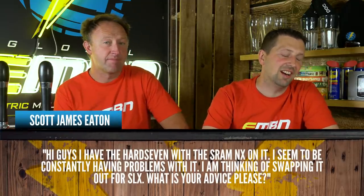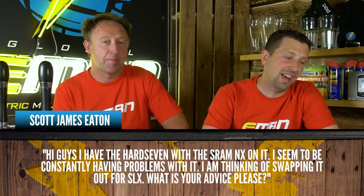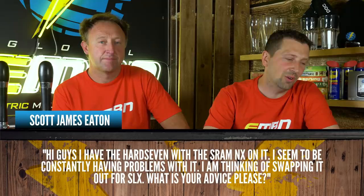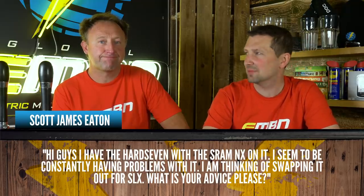Let's kick things off with Scott James Eaton. He's asking: I have the Haibike with a SRAM NX on it. I seem to be constantly having problems with it. I am thinking of swapping it all out for Shimano SLX. What is your advice, please?